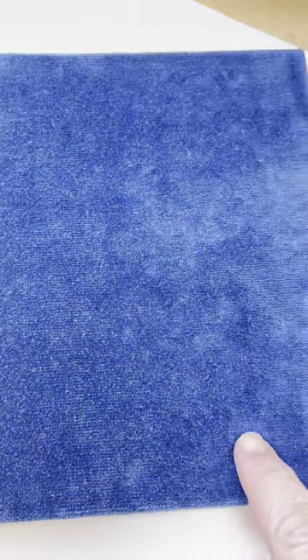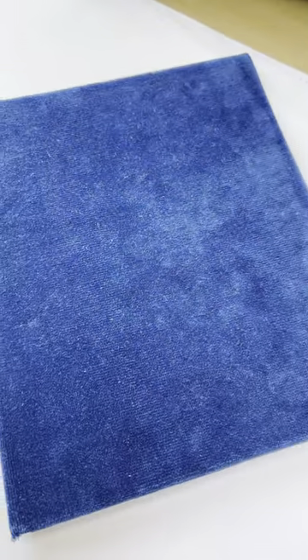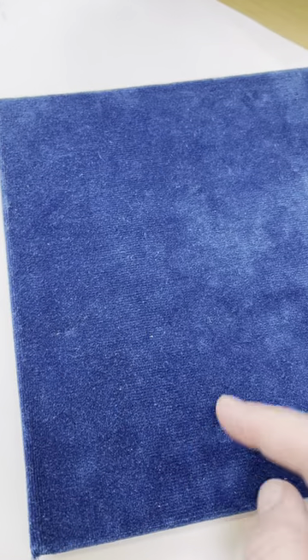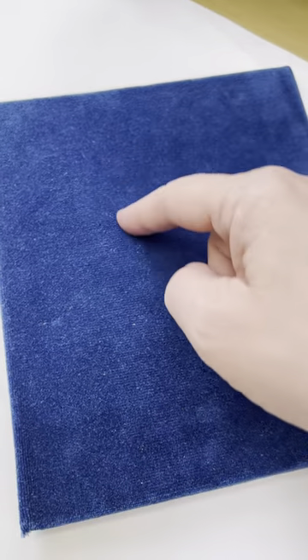Something that's really useful to make is a velvet board. It basically, for cut work, it's just a piece of cardboard. I've got a piece of sponge board here, which I've just covered with velvet with the pile going down.